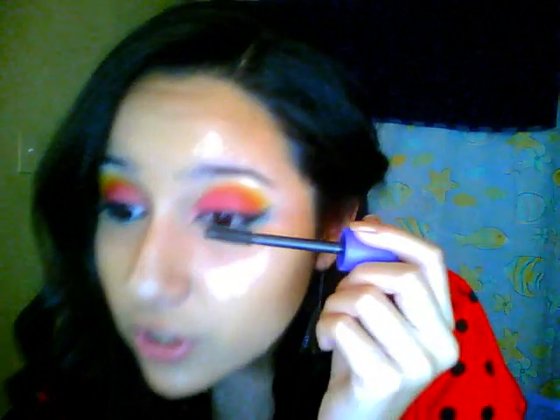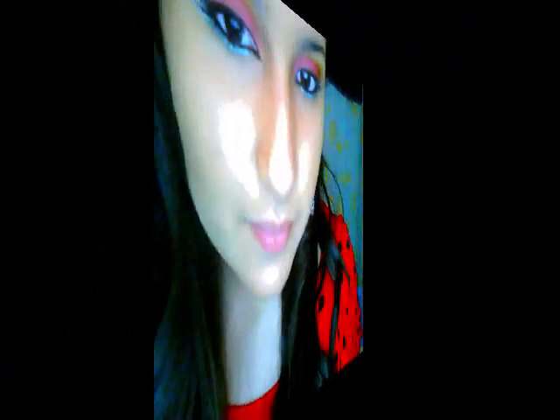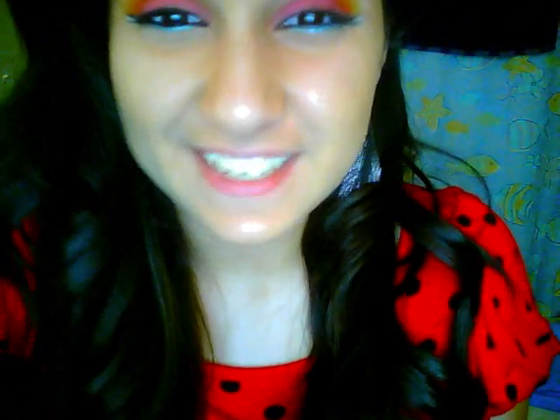The very last step is probably the easiest — just curl your lashes and apply mascara. I'm going to apply my mascara; this is the Cover Girl Lash Blast Fusion, the one in the purple tube. And there is the completed look. Hopefully you guys enjoyed this tutorial and found it very helpful. I'll talk to you guys later — bye!